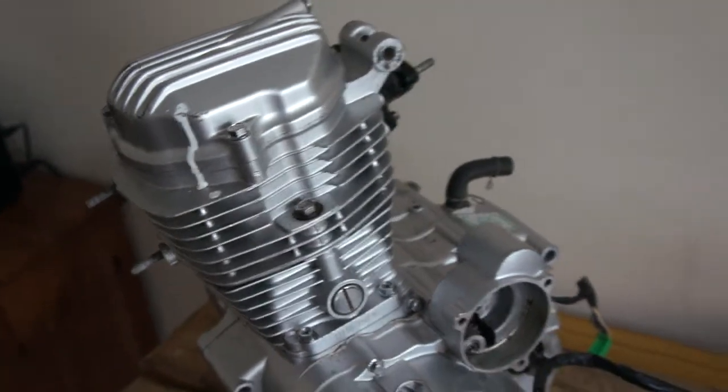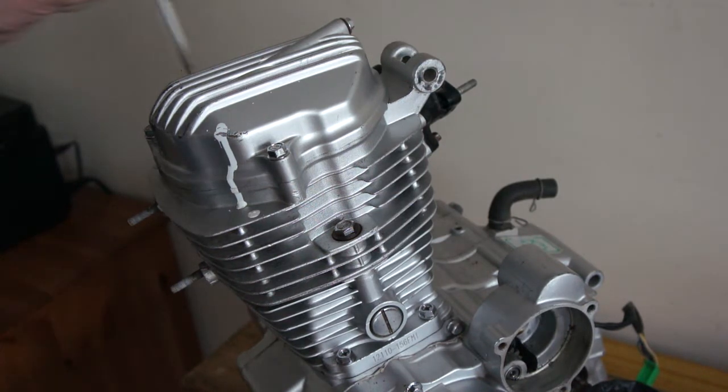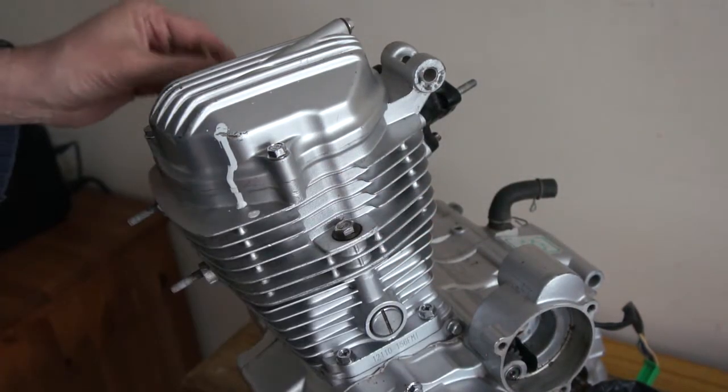So this is a Chinese copy of the Honda CG engine. I think it's called 156FMI or something like that. I've just got it to top dead centre. I've used a pen down the spark plug hole. It's at top dead centre now.